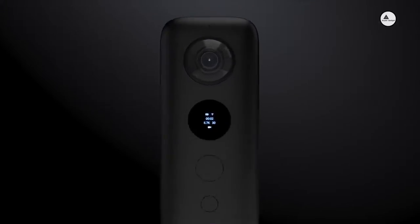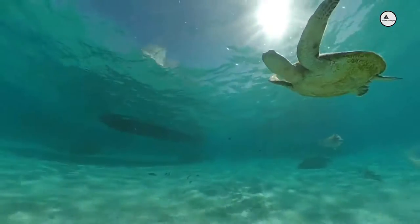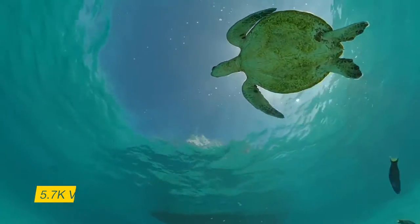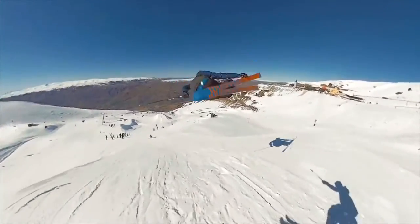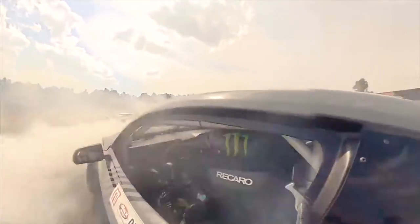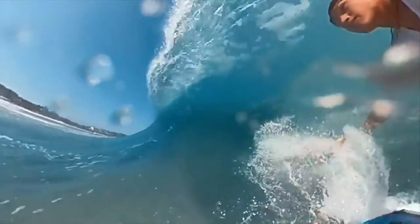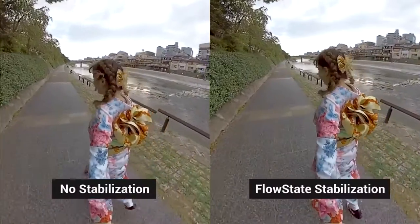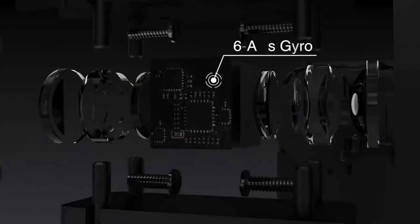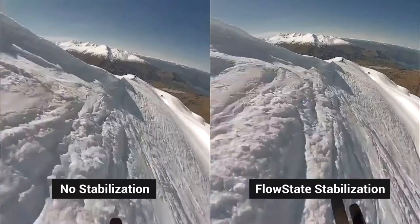The Insta360 ONE X is a new kind of camera. It shoots every moment from every angle in stunning 5.7K and 18 megapixels. Low state stabilization is impossibly smooth. A 6-axis gyro means you don't need any gear. Just mount the ONE X anywhere and your footage comes out like butter.